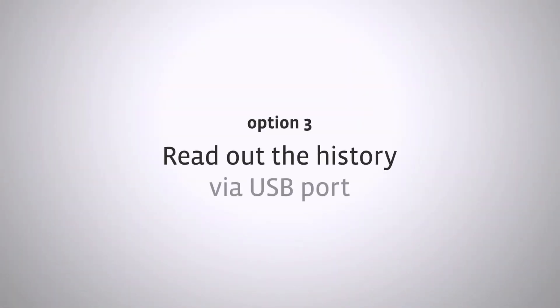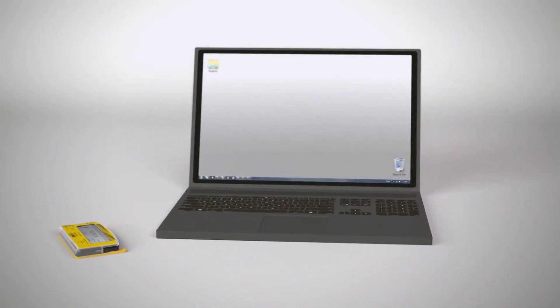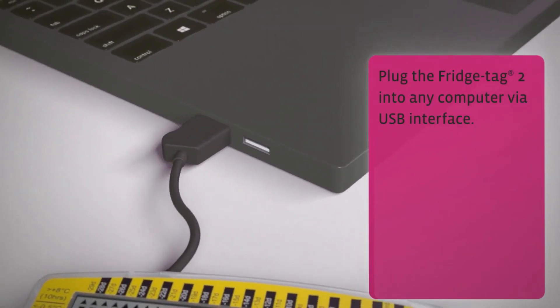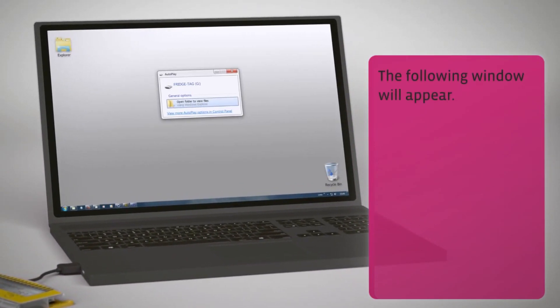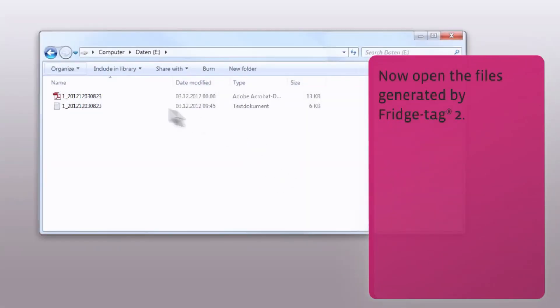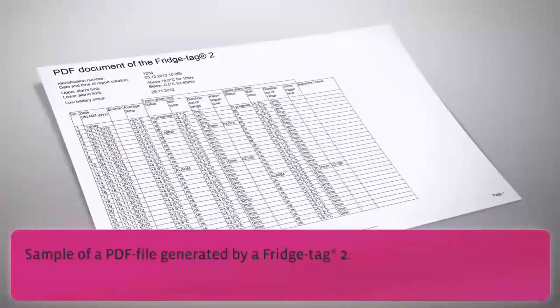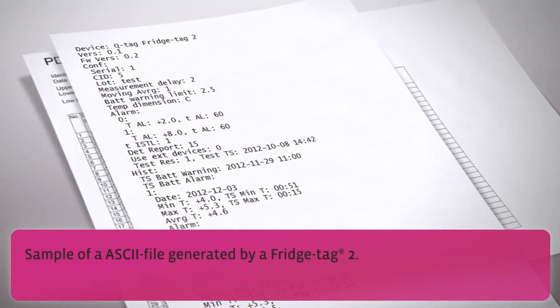Third option: how to read the history via USB port. Plug the Fridge Tag 2 into any computer via USB interface. The following window will appear. Open the files generated by Fridge Tag 2. Note: for this process, no additional software is necessary. A sample PDF file and a sample ASCII file generated by a Fridge Tag 2 are shown.